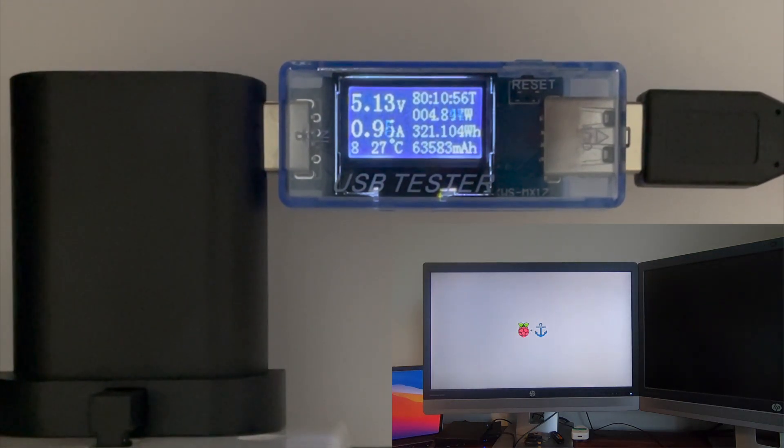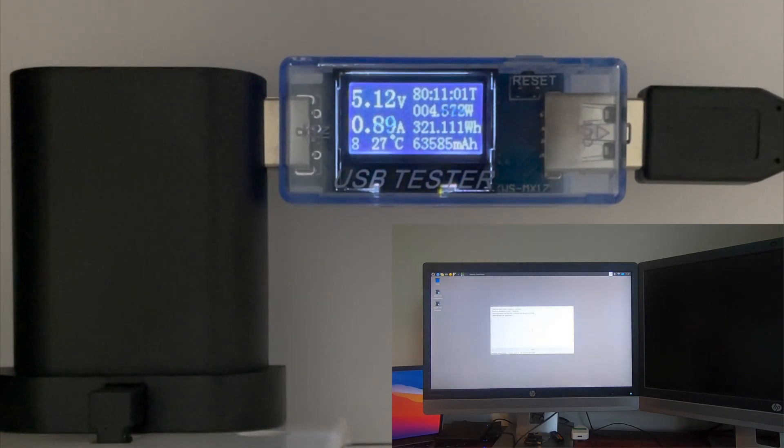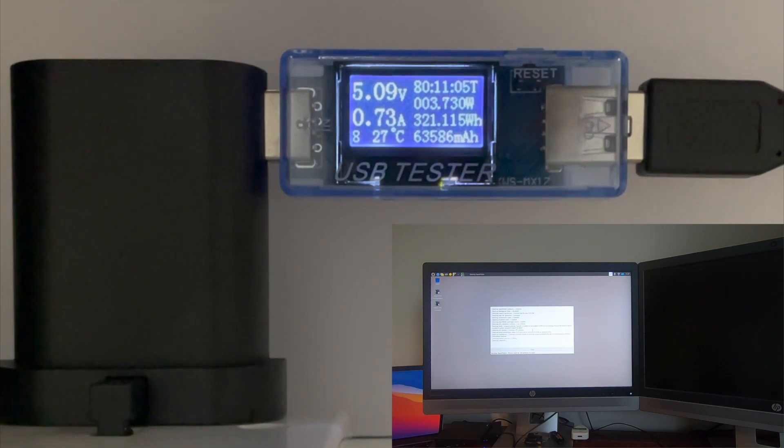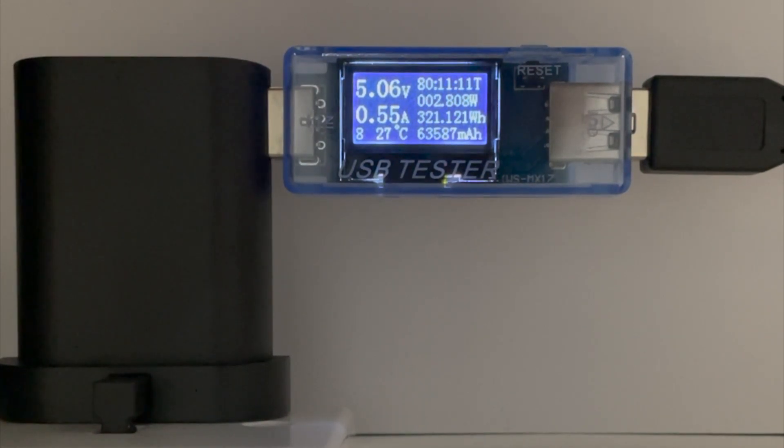Okay, we've now reached the desktop and we're about to run through the startup checks. And now it's pretty much idle at the desktop.